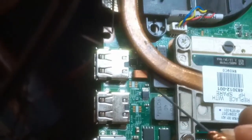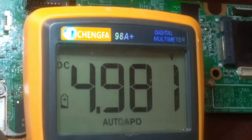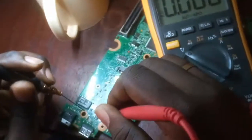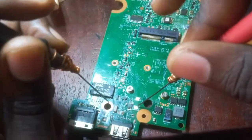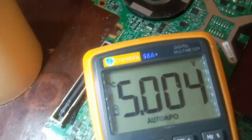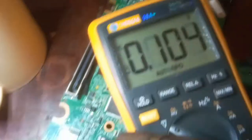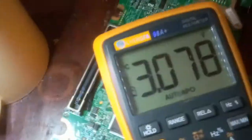On the working USB ports, the input is 5 volts, the gate voltage is 3.2 volts, and the output is 4.9 volts. Now measuring the faulty port: the output voltage is 3.0 volts, the input is 5 volts, and the gate voltage is 3.2 volts — which is fine. But the output is still only 3 volts, which is not acceptable.